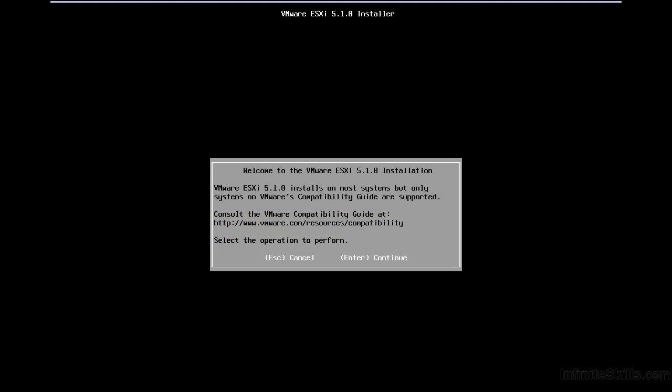Once the installer is loaded, we have the option to cancel or continue. Make sure that the environment you use is supported. If you review the VMware hardware compatibility guide, that's going to give you a good indication that everything will work well and that your vendor has tested it and VMware has certified all the driver functionality. It's certainly possible to install other drivers, but there are no guarantees, so your safest course of action is to refer to hardware on the hardware compatibility guide.